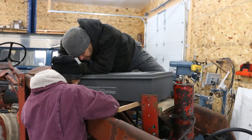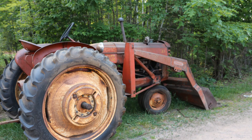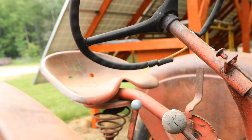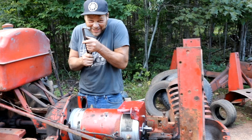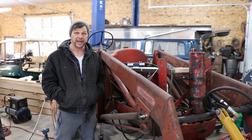Hey there, Brett with Solar Rola. The tractor is evolving. For those of you who have not seen this tractor, it is an electric tractor. It's a 1952 Massey Harris 33 and we pulled the gas motor and we have a Warp 9 in it. So plenty of power, probably twice as much power at 72 volts as the original motor had.